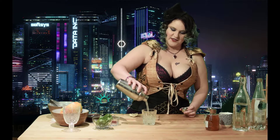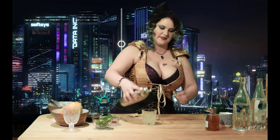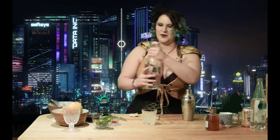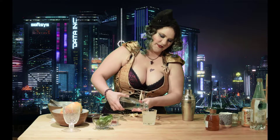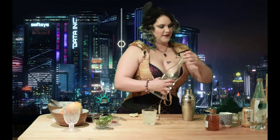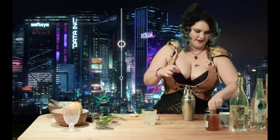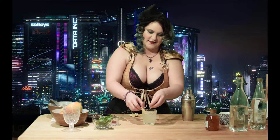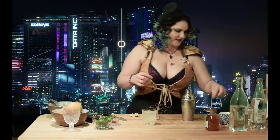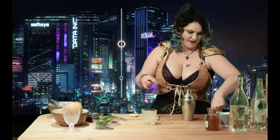And strain our drink. Just top it up with a little soda water. And we're just going to garnish with pear.